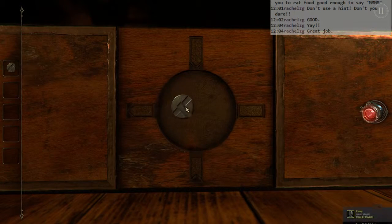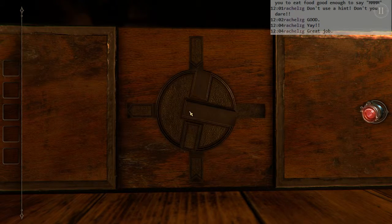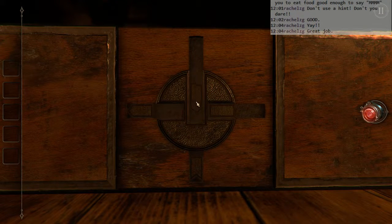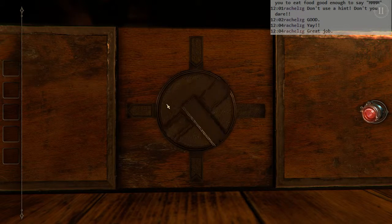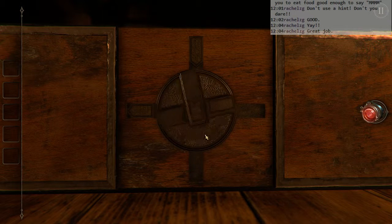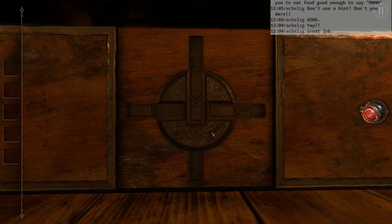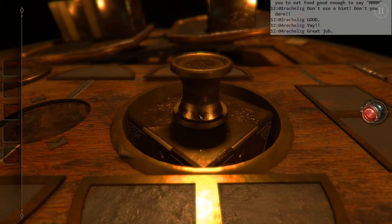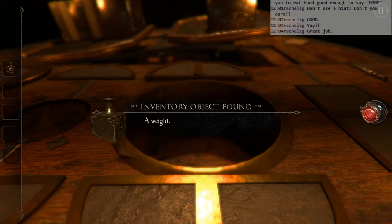That doesn't work there. That does work there. That doesn't quite work there. What do they want me to do with this? That doesn't seem... Oh, I see. So first they want me to accept this one, then they want me to accept this one for the long side. They're okay with that? Alright. Bam! Look at this bad boy.